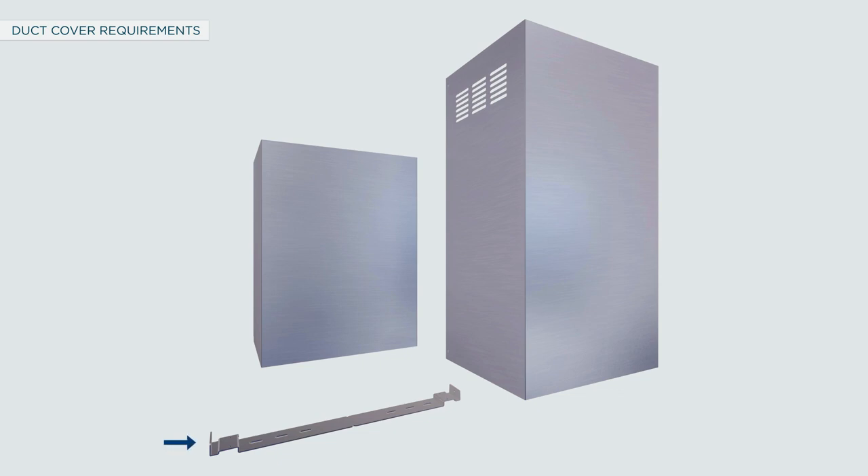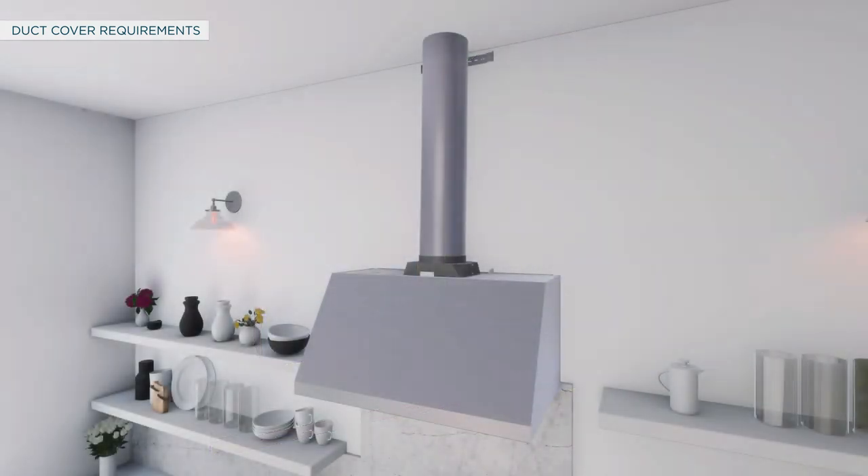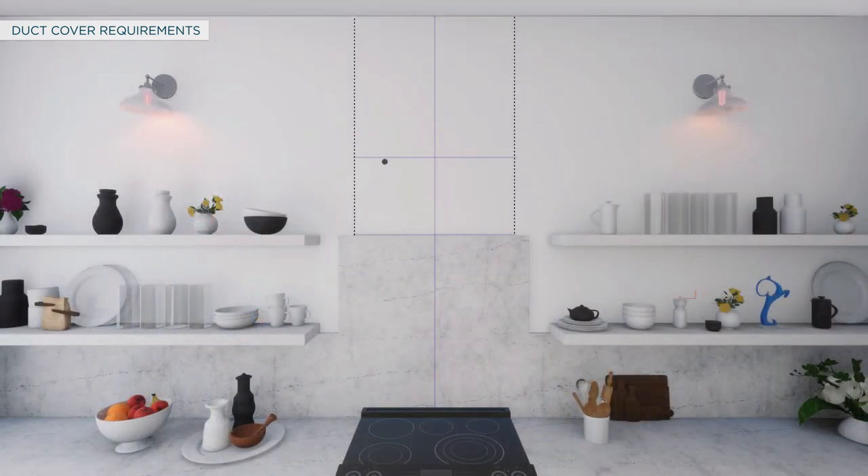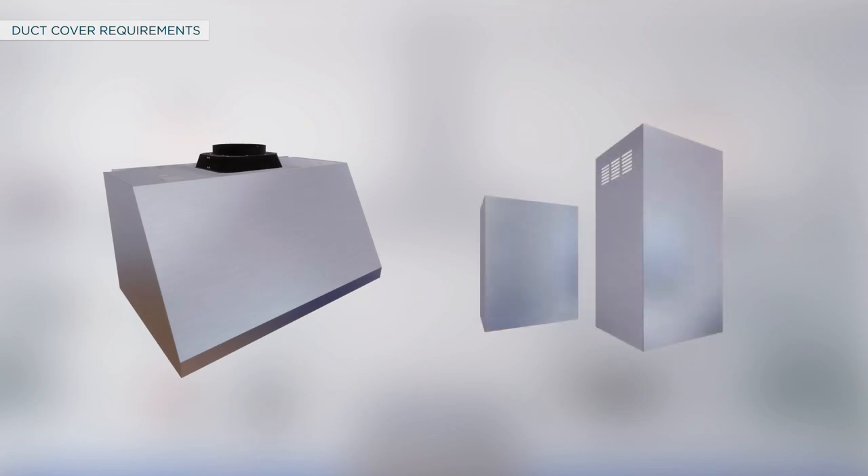The kit also includes mounting brackets and screws to secure duct covers to the wall. The lower duct cover can be used alone and must be secured with a duct cover bracket. For vented installations, recirculation holes can be hidden by installing the upper duct cover upside down. To accurately locate studs, ductwork, and electrical service, make sure that the vent hood and duct cover are on site before final framing and wall finishing.